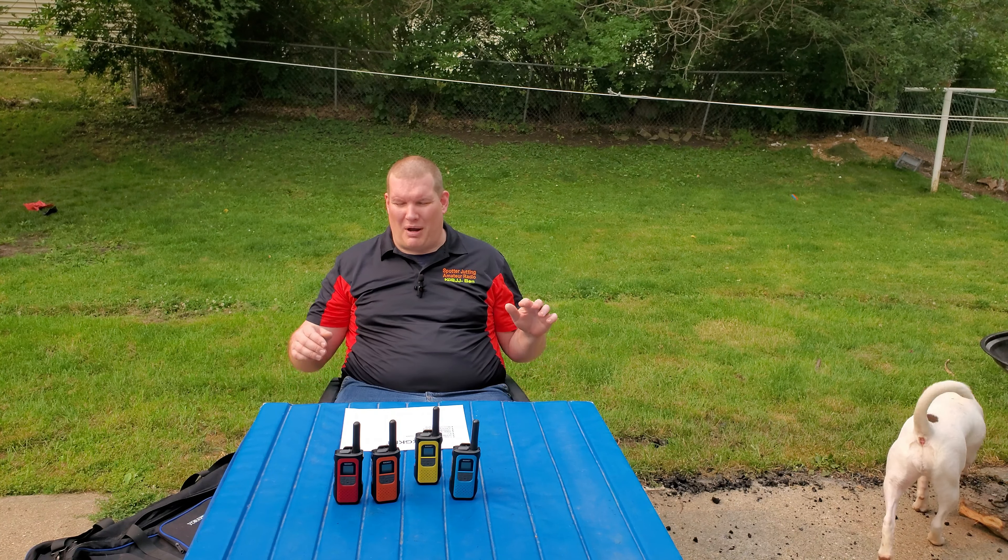I would prefer to have HTs with VHF and UHF capability, but my whole family — especially because you just saw my little one — is not ready to take the Technician's test, though he loves to talk on the radio.